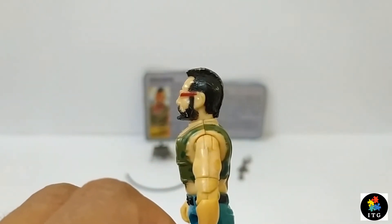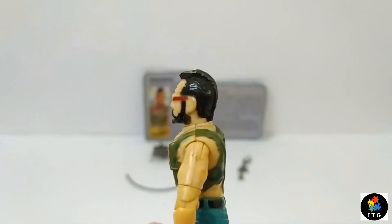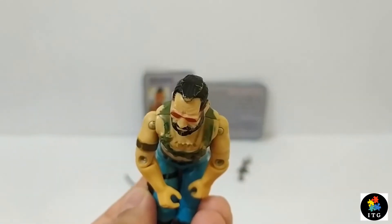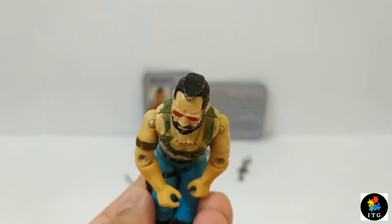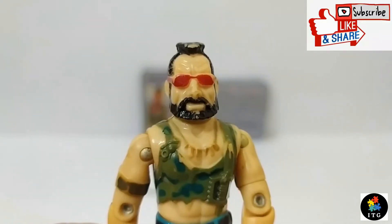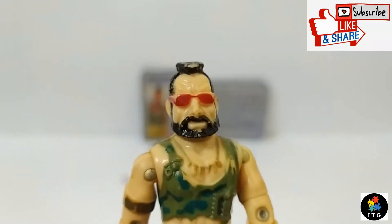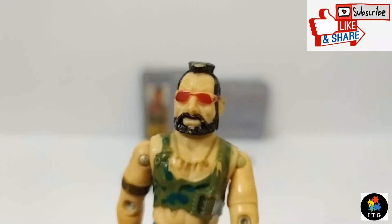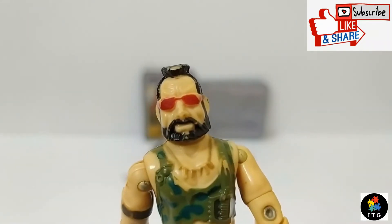Starting from his head, this bad-looking dude has a Mohawk hairstyle and black beard. He has red glasses - Ripper literally looks at the world through rose-colored glasses.